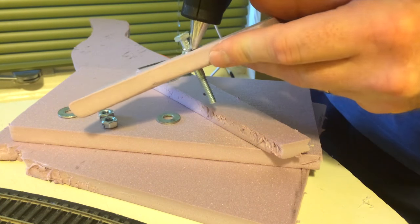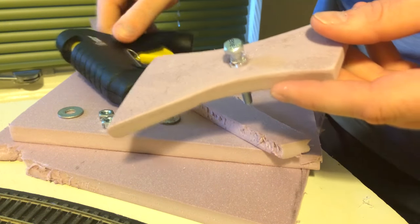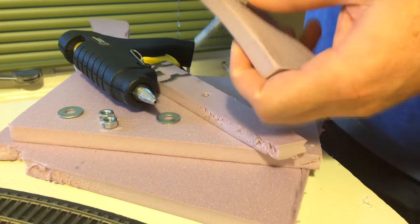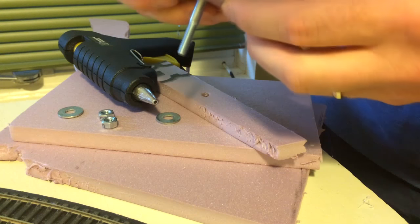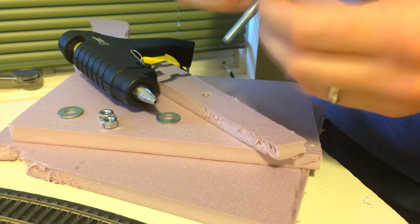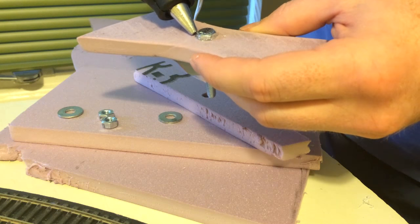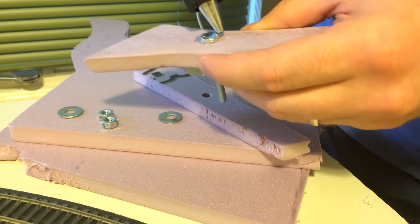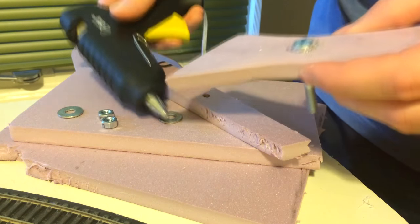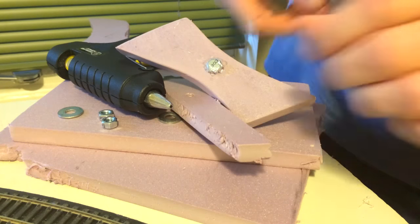After a lot of experimenting, trial and error, I found this method to be the best. We hot glued the bolt to the piece of styrofoam — the handle — so that when the handle turned the bolt will turn with it.